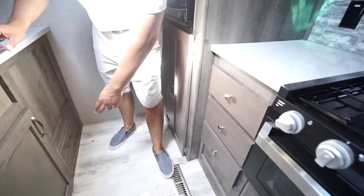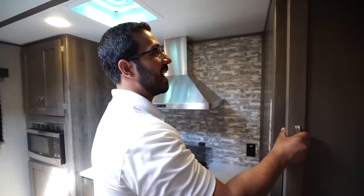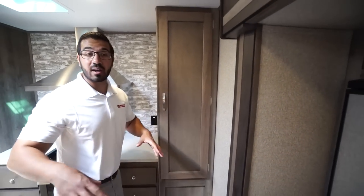It's worth mentioning there is also a little bit of storage underneath the sink. And right over to this side is essentially your pantry for the kitchen, so plenty of dry storage here. A lot of great features in the back, but that's not it.